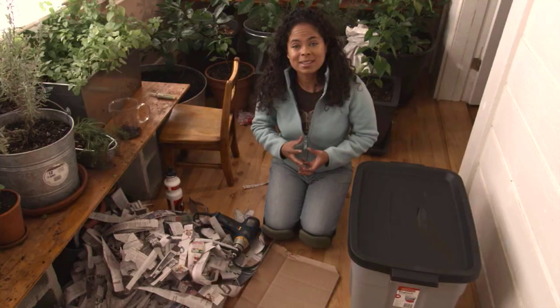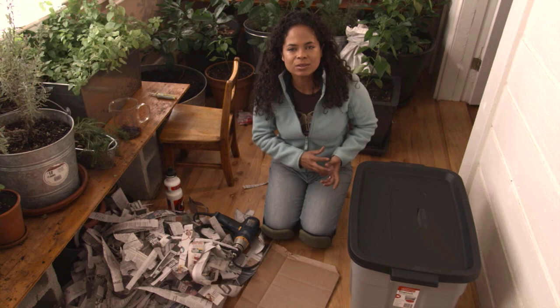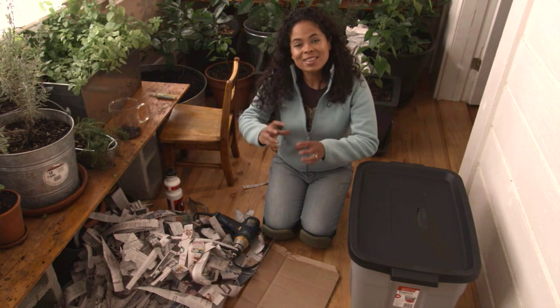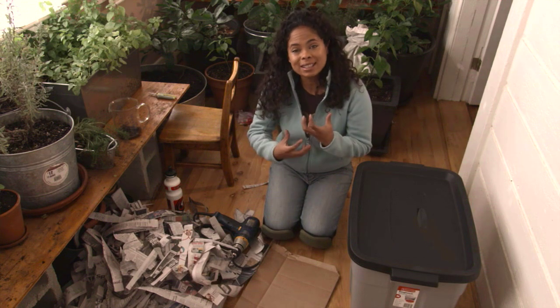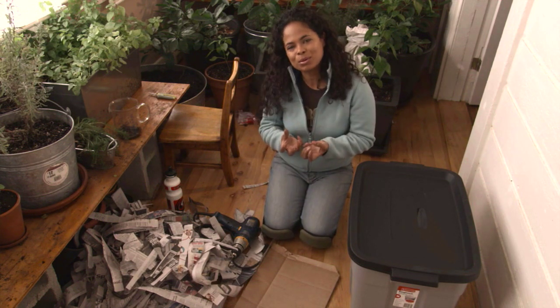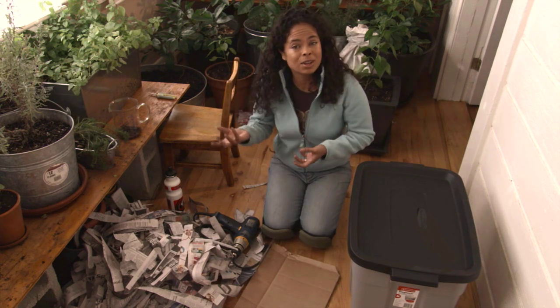Why would you want to start breeding worms? Well, there are a couple of good reasons. Number one, what we're doing with this system is we're going to be using all of our kitchen waste, and all of those kitchen scraps are now no longer in your landfill, so it's reducing your total household waste. That waste is then being turned into compost with these worms, and that compost is really going to enrich any of your container plants, or you can use them in the garden outside.